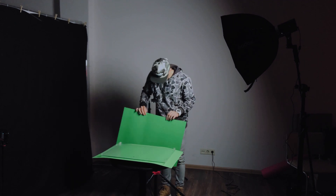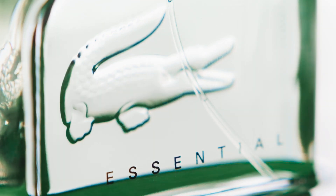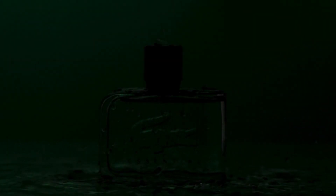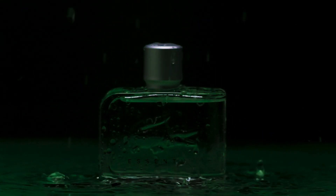That's why I bought sheets of green paper from the regular art store to use as a background. Then I found the style of the future video — it should be a dynamic and contrasty visual picture. The product should emerge from the shadows and go back into them. There should also be a lot of water in the frame to focus the viewer's attention on the freshness of the product.